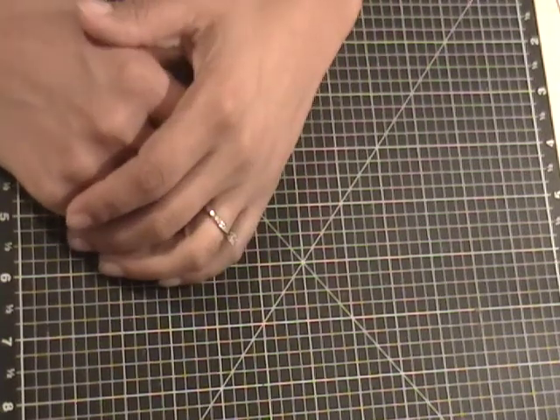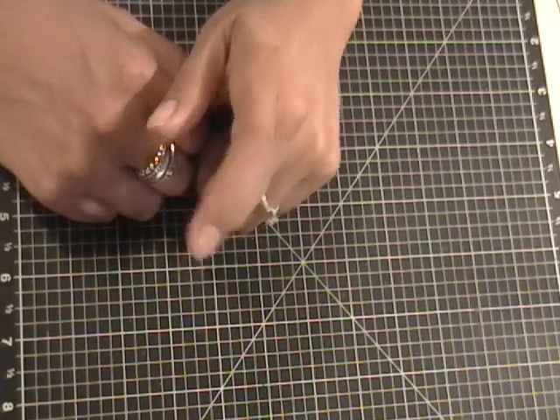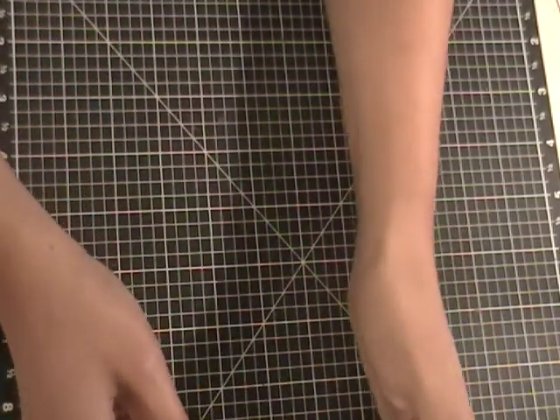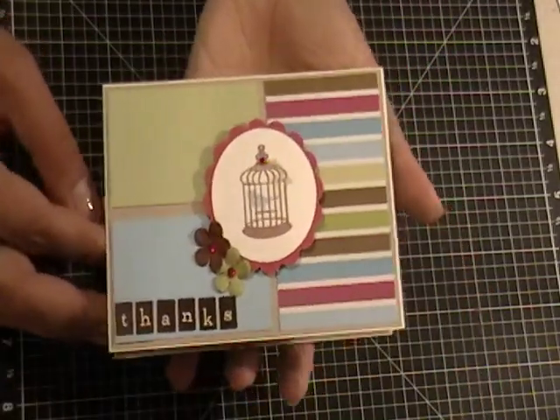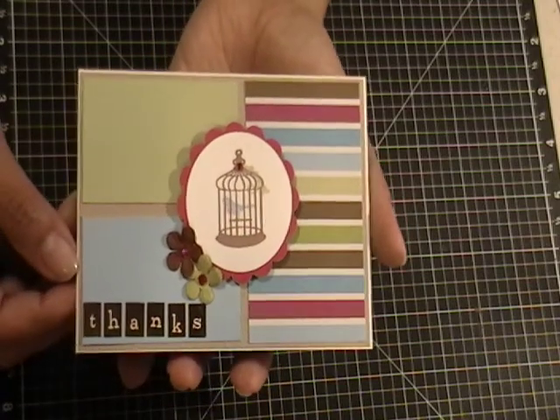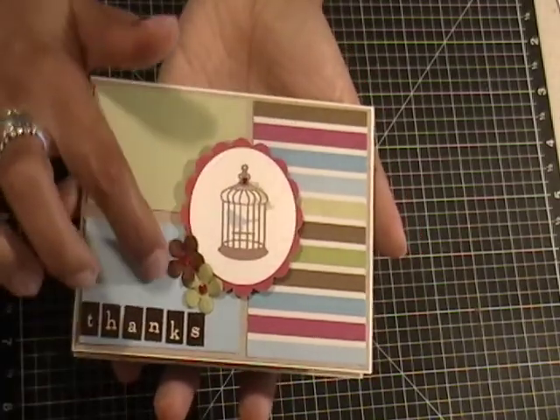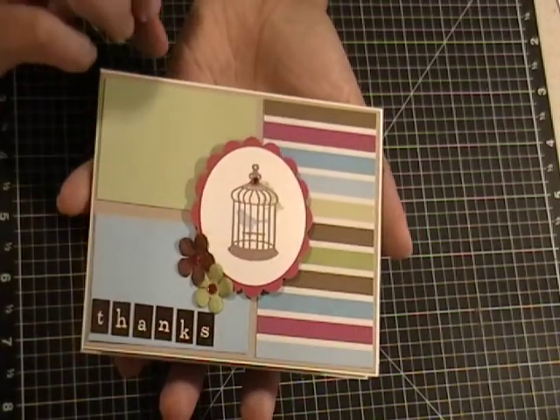Hi everyone, it's Gloria and I'm back to share some cards that I made using sketches and scraps. The first one is this one here that I made using Mojo Monday's sketch 251 for this week, and these three pieces of paper are from my scrap bin.